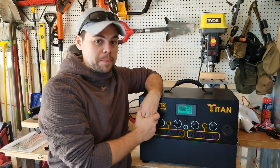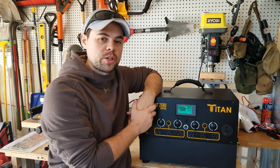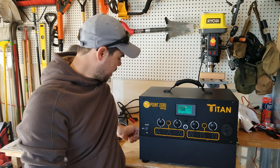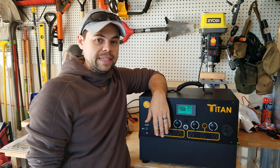What I love about the Titan is a number of things. First of all, the battery does disconnect from the power module — it has these clips on the side. You disconnect both clips and you're easily able to disconnect it and carry it around very easily.